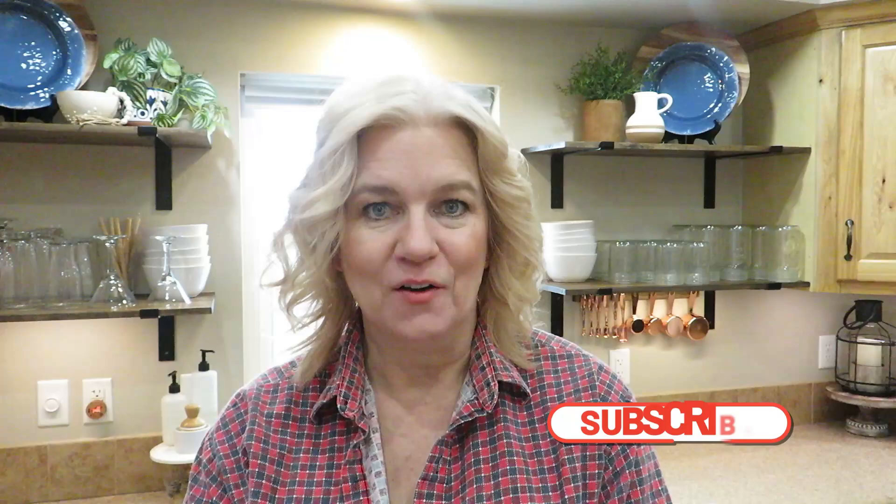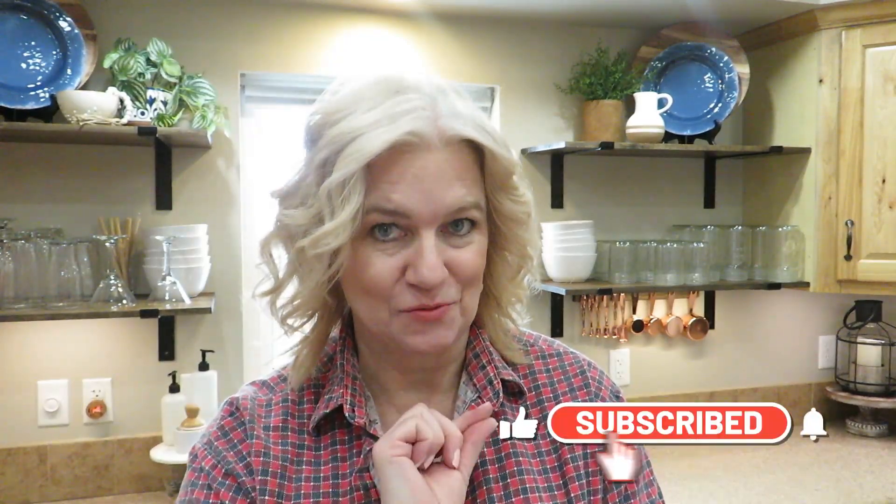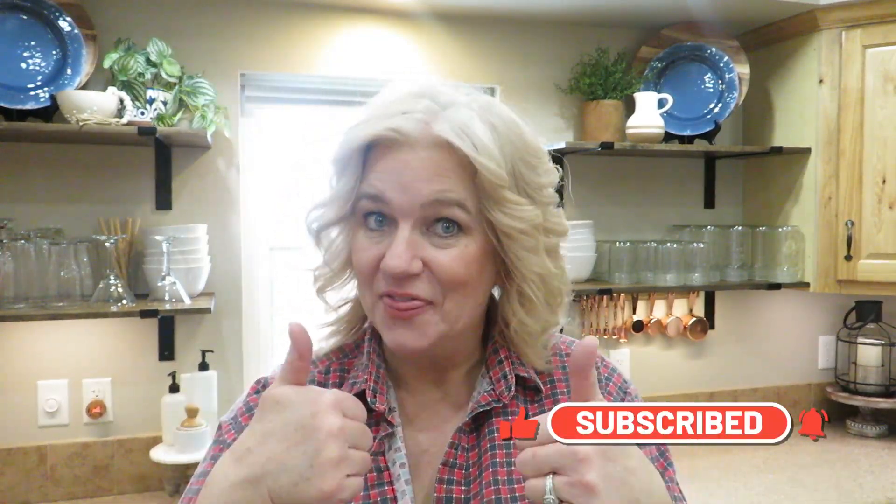Alright guys, that's going to do it for today's video. Thank you so much for hanging out with me today. I always say love is in the details. Please give this video a thumbs up and hit that subscribe button if you haven't already - it really does help so much. I love you guys so very much. You go and have a great day, and I'll see you in the next one. Bye!